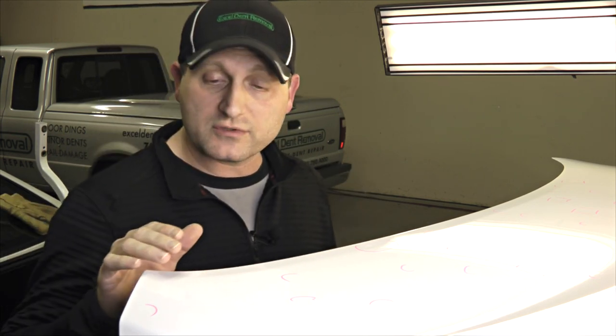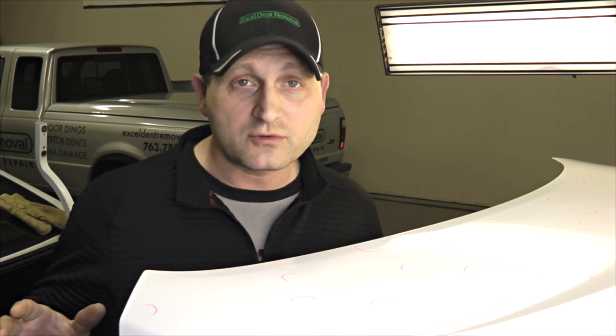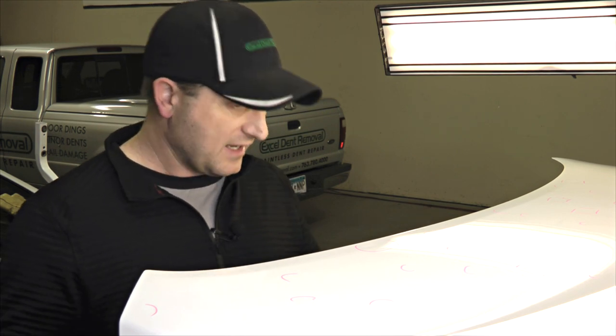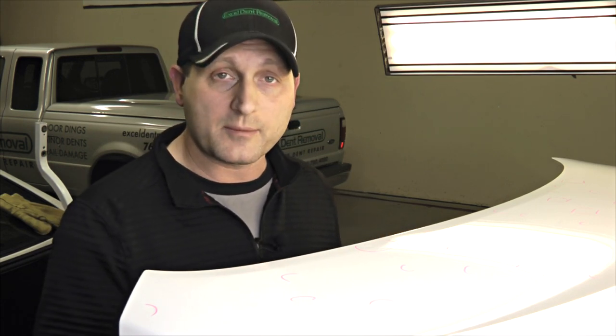So what I'm going to show you is the different tools that I'm using — these different PDR tools that are designed to get inside braces and under braces. And you'll see from underneath here, I'll demonstrate how I'm using those different tools inside there to push the dents up.